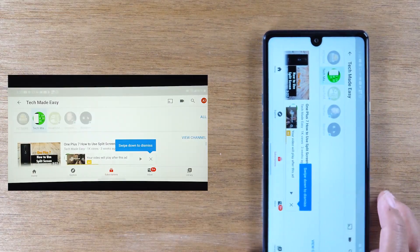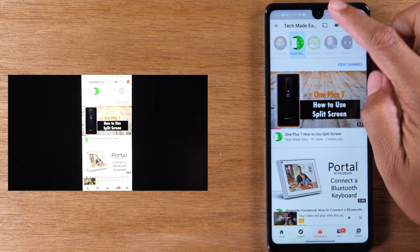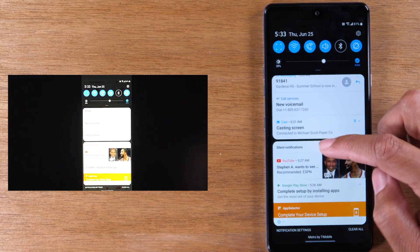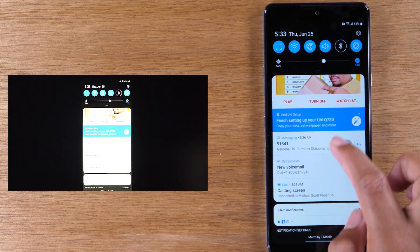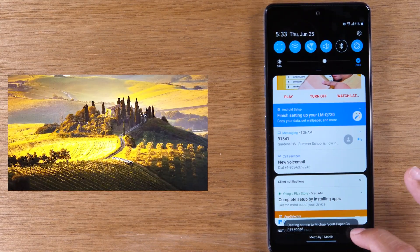We're going to get out of this video and swipe down from the top of the screen to get back to our Chromecast options. Look for the option that says 'Cast screen.' If you swipe down with two fingers, you can tap on 'Disconnect' and it will stop mirroring your screen to the TV.